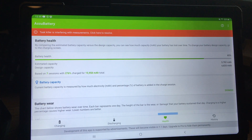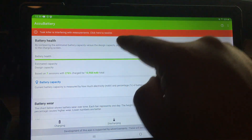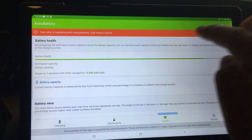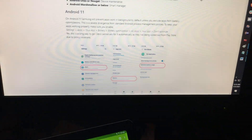If you're running AccuBattery on a Samsung A7, you'll notice a message saying 'task killer is interfering with your measurements.' When you click on it, it'll take you to a website called dontkillmyapp.com.